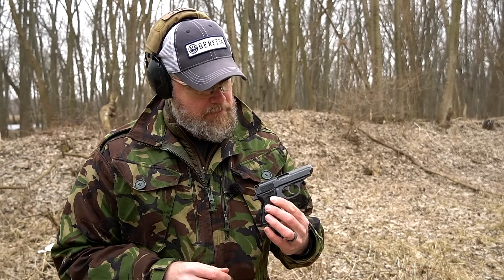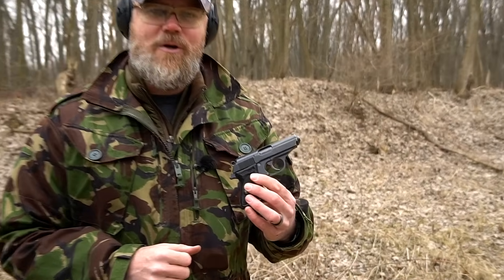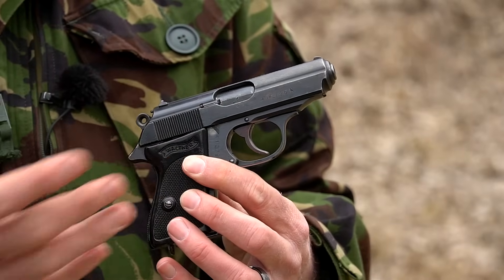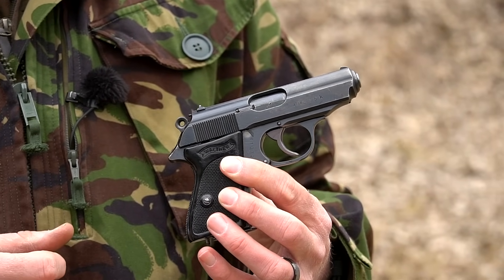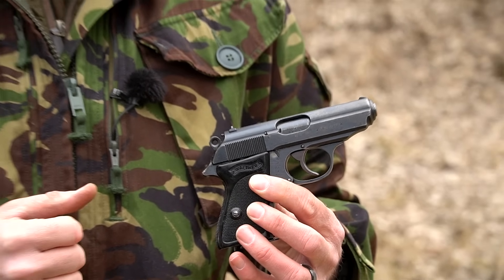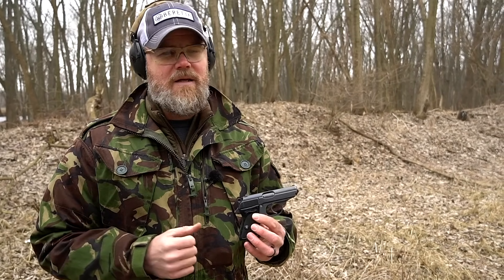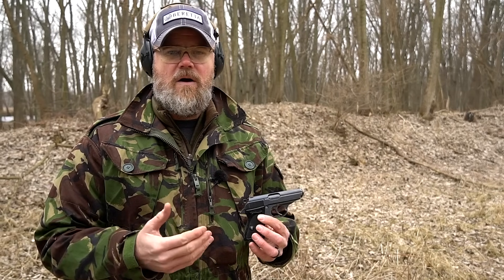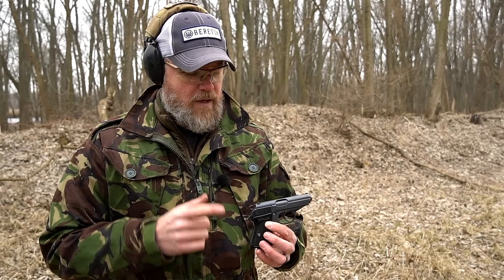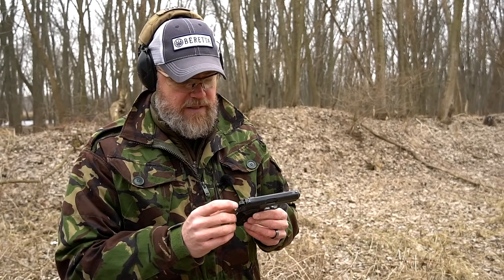This is a World War II era Walther PPK in .32 ACP or 7.65 Browning. This one bears the marks of Nazi Germany. The gun was developed in the 1920s and it's probably one of the most cloned handguns out there. I've shown you many handguns on the channel that are clones or knockoffs of this original design. This one's chambered in .32 ACP and has a seven-round magazine.